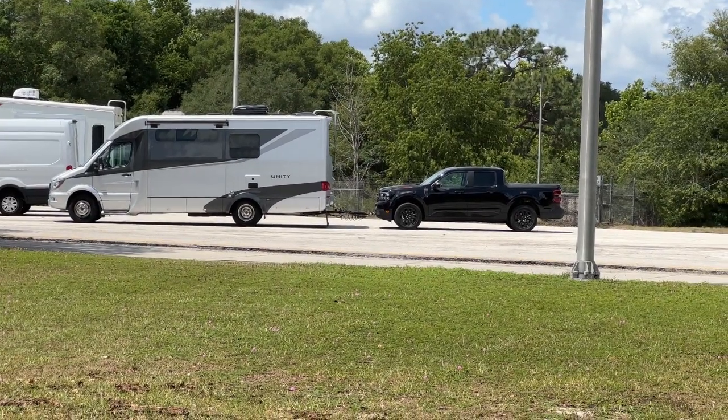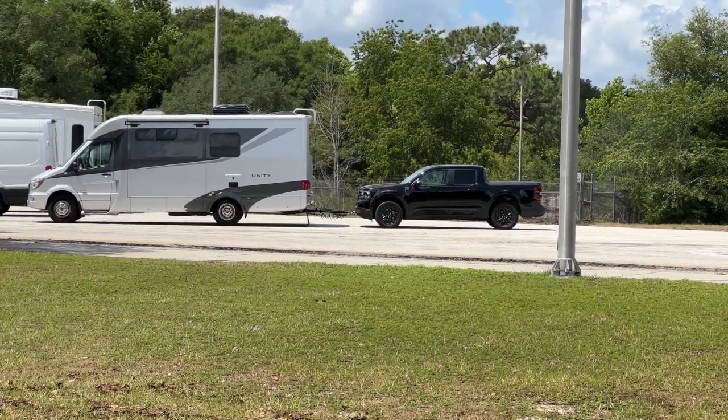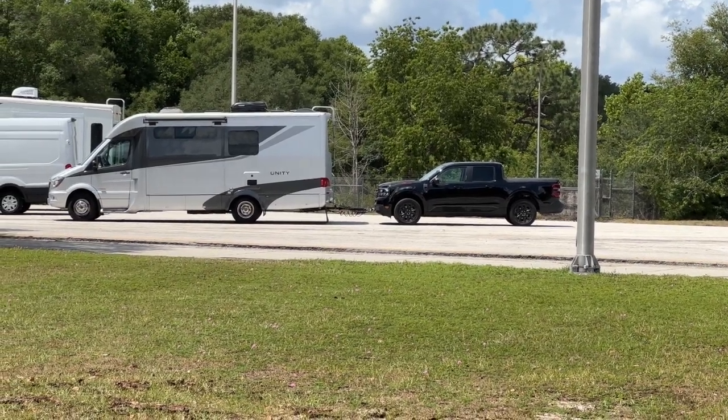I am delighted with my new pickup. Thanks for joining us. Take care.